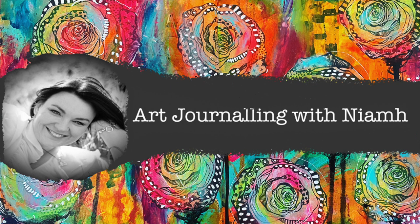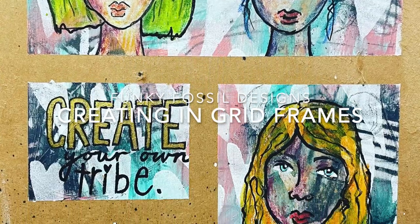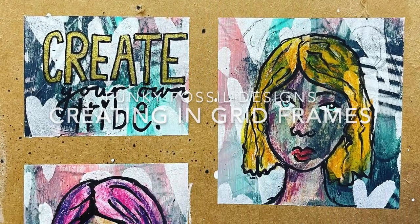Hi everyone, it's Niamh here and welcome to my art journaling channel. Today we're going to be playing around with creating frames in our art journal.